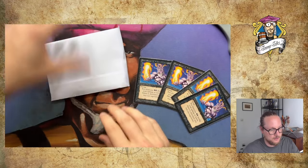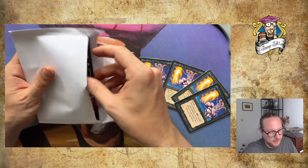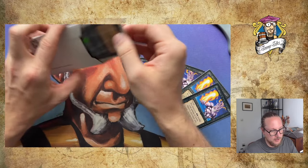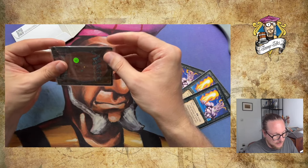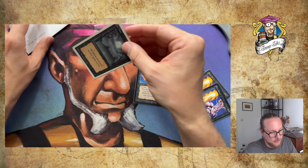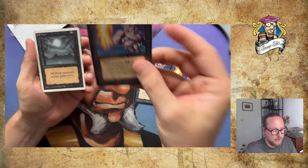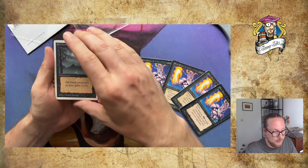So this is the envelope, nothing else in here. I got this via Card Market. There are the cards — they're Bad Moons. They should be a playset. And the thing is, when you order Unlimited, the big question is always: is it really Unlimited or is it Revised? That's a mistake that's often made. Bad Moon: one black and one for an enchantment that reads all black creatures in play gain +1/+1. So if I combine this, I've got a 4/4 flyer turn three. Maybe I can even ramp up and do it earlier than turn three.